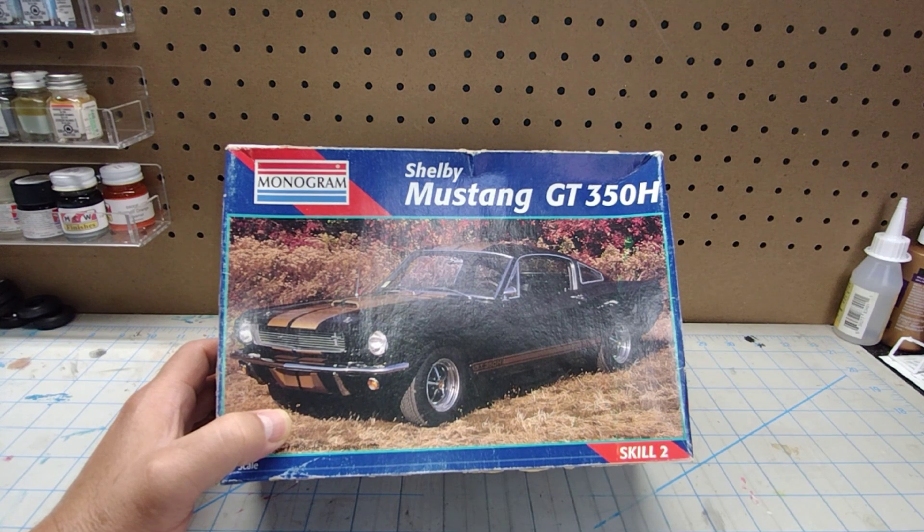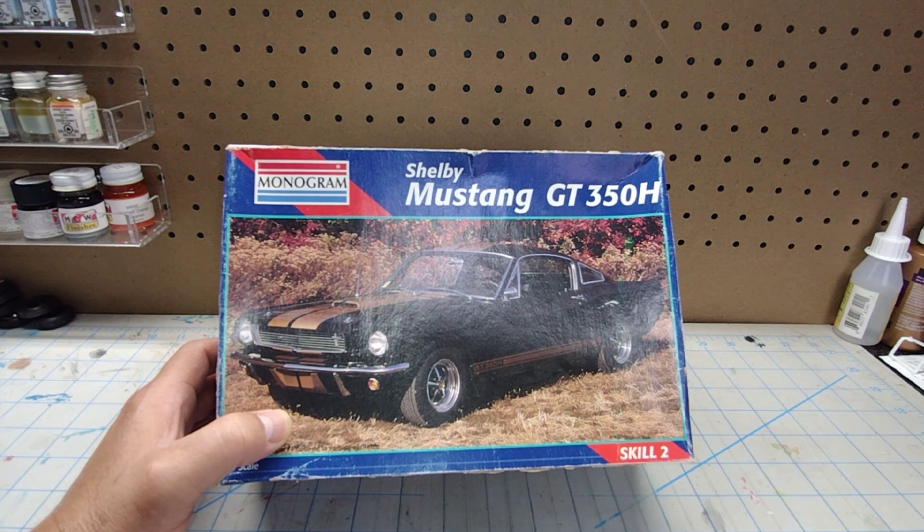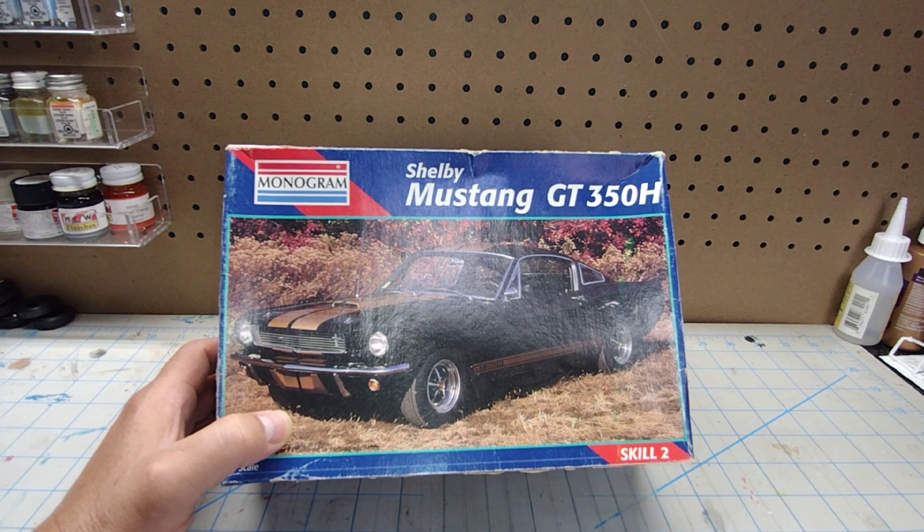Welcome back to Time Machine Scale Models. We have a final on the 66 Mustang Shelby GT350H, and it's been a long time coming. Some of you guys have been around since this channel started, and this build has been going on off and on since this channel started. I'm happy to say this thing came off the shelf in parts, and now it's going to go back on the shelf completed.